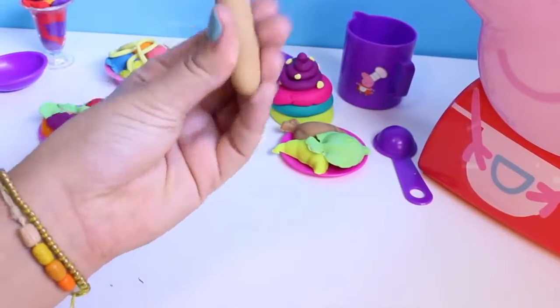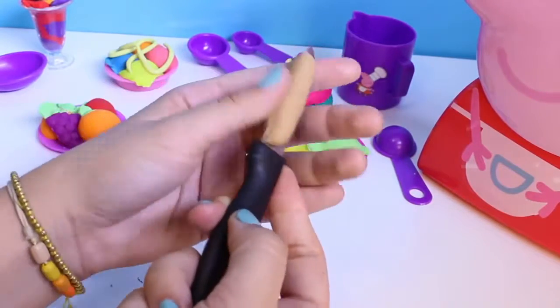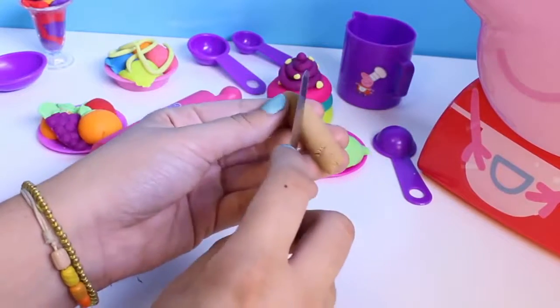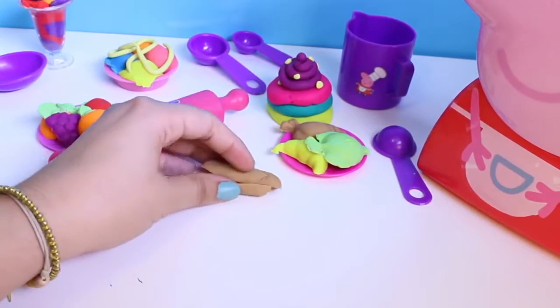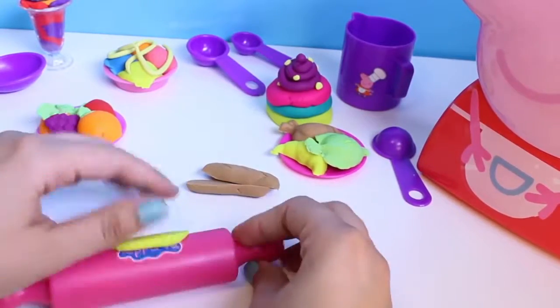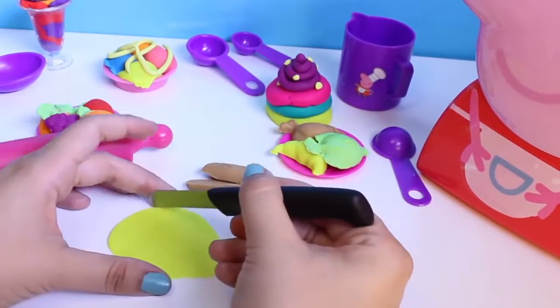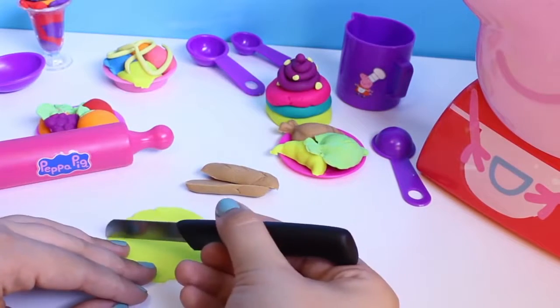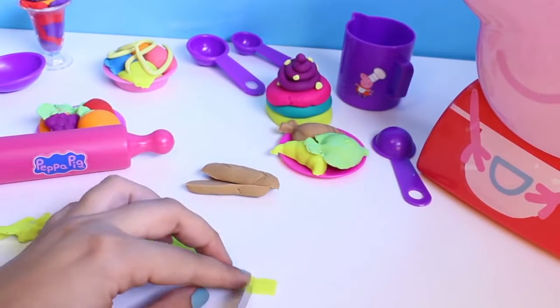Now that we have that food ready, I'm going to roll up some Play-Doh and make some more treats for everybody. With my knife, I cut my brown Play-Doh and I slice it to make bread. Cut, cut, cut, cut! This knife did not come in the Peppa Pig playset — it's my own knife. And you have to be very careful with knives.